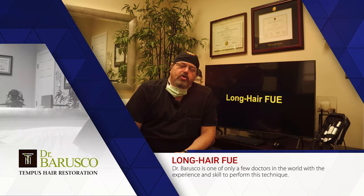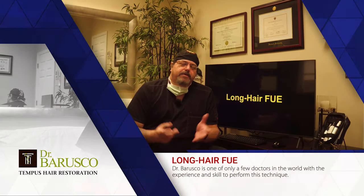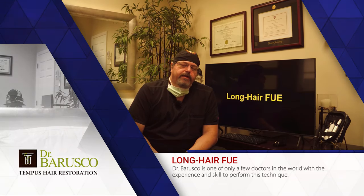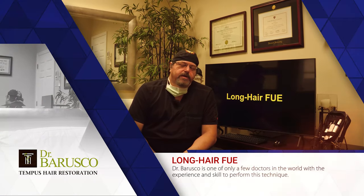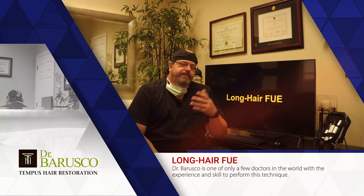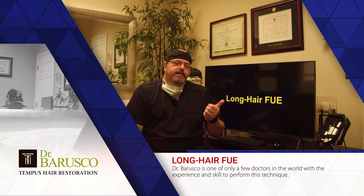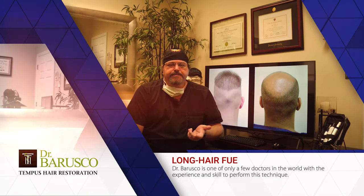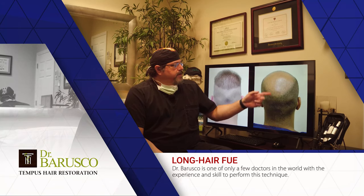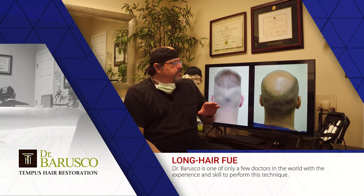Welcome back to the channel. Many of you have requested that I review the long hair follicular unit excision, or long hair FUE procedure, that we perform. Not a lot of physicians out there are performing this technique. It is a variant of the traditional FUE. FUE procedures are divided into traditional shaved FUE — which we also perform — and basically it requires shaving the entire donor zone.